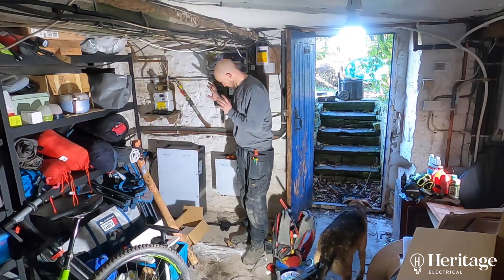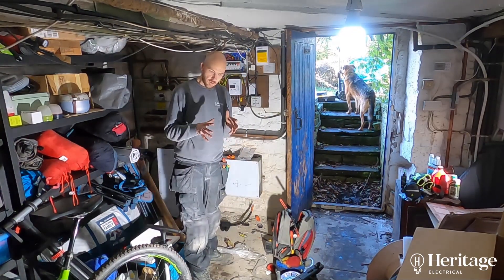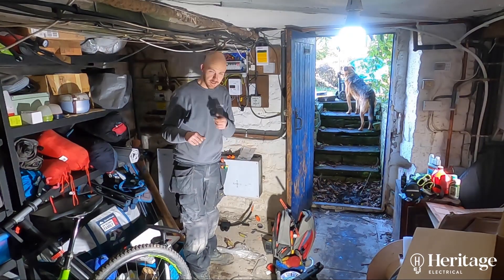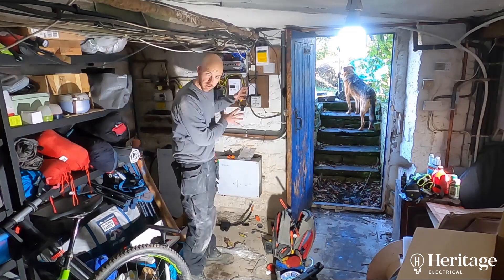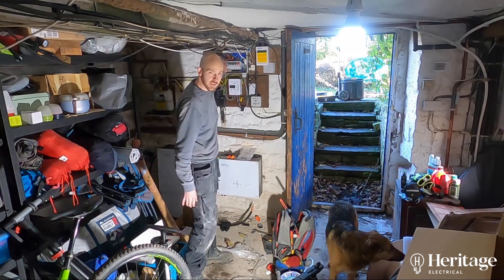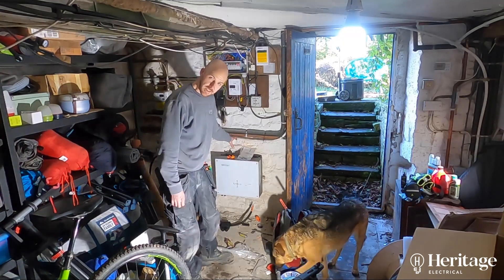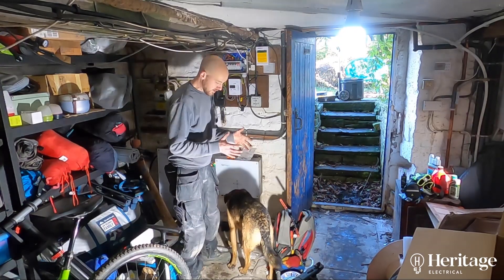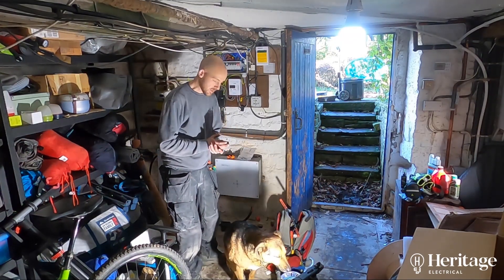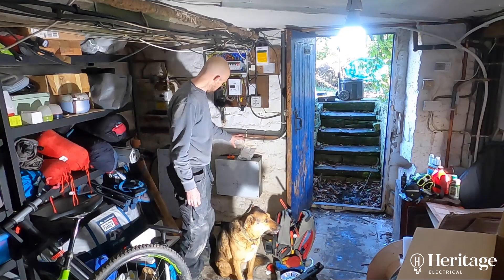We'll get that bracket on. I'm just going to the wholesaler now to pick up a little mini consumer unit. What you'd have to do ordinarily if this was remote from the main consumer unit is have some sort of AC isolation, usually a rotary isolator. But because we're right next to the main board, I'm going to mount a little Hager consumer unit. There's no surge protection in this board, and I'm very keen to make sure there's surge protection afforded to the inverter and the battery. Inside the consumer unit will be a double pole main switch for isolation, a surge protector device, and a C-type 20 amp RCBO protecting that as well.